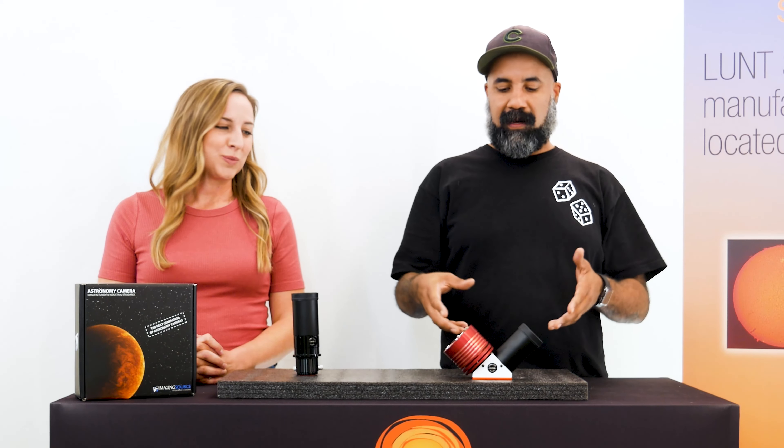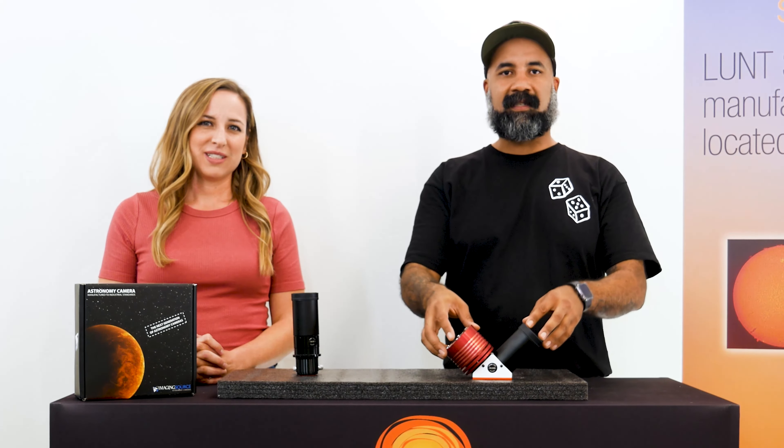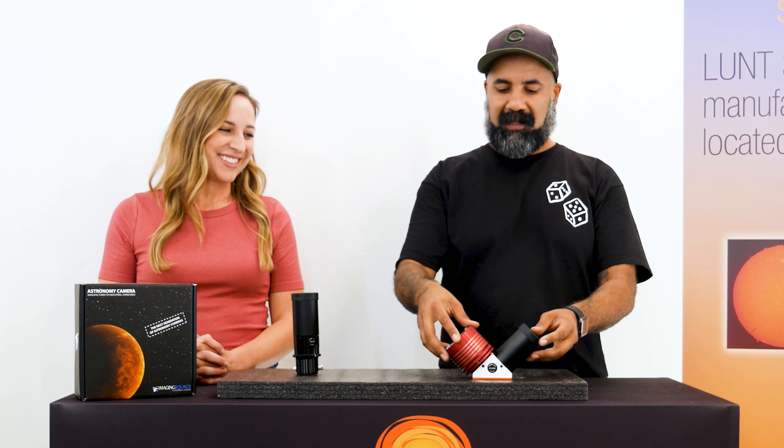Before we let you guys go, one last important thing to talk about is the image size that's produced naturally by the scope. It's very important to make sure to choose a camera that has a sensor that covers the image size of your scope if you're looking for full disk. If full disk isn't your thing, then maybe it's not such a big deal. But if you want to capture everything, make sure your camera sensor covers the image size your scope produces. All of that information is available on our website under each product listing. If you like these videos, please like and subscribe so you can see more.